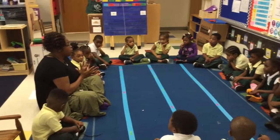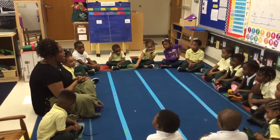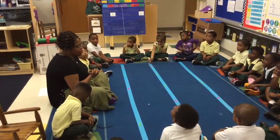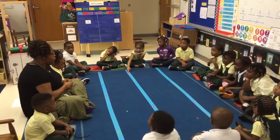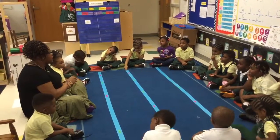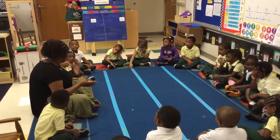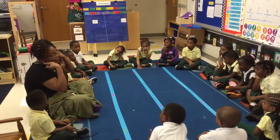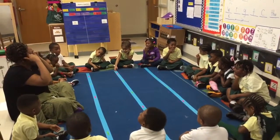Hi, boys and girls. So this afternoon we are going to learn all about patterns. Can everyone say patterns? Good job. What letter does pattern start with? P. Excellent. You know that pattern starts like Ms. Parker, like pizza. Excellent, you all know some great words that start with P. And pillow. But we want to make sure our brains are thinking all about patterns.